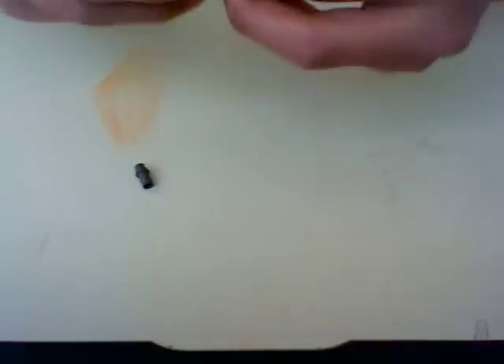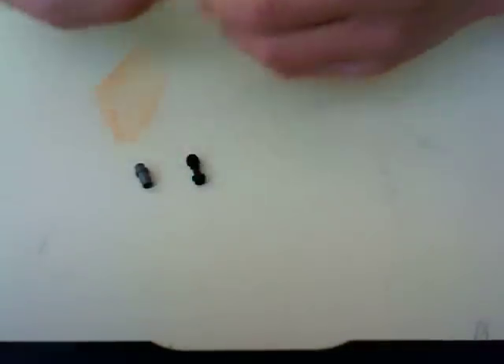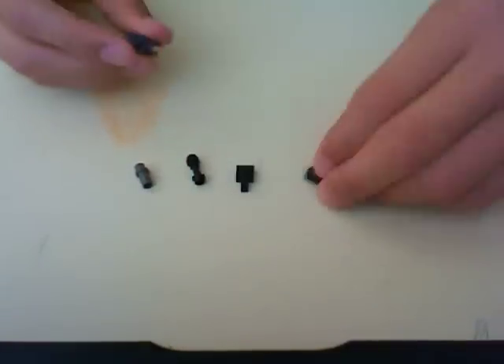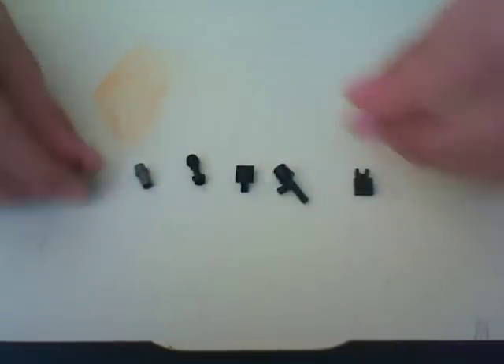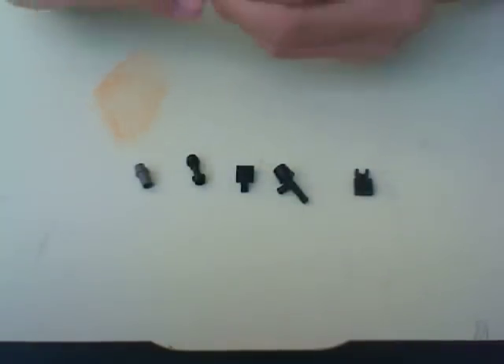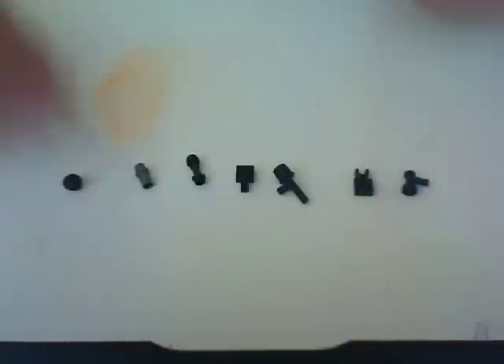I'll just break it up for you. Here are the 7 pieces you will need. You probably recognize these pieces from our M4s and EBRs.